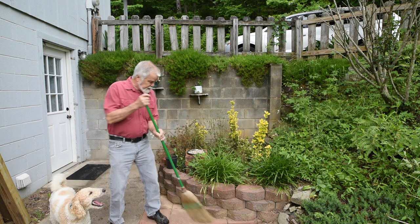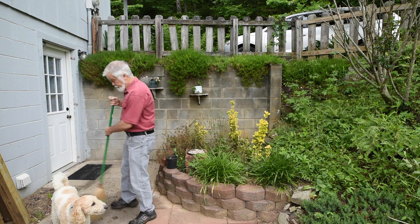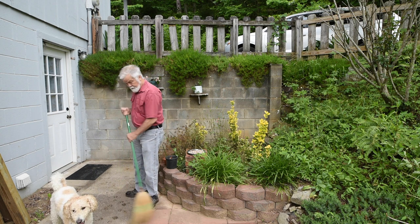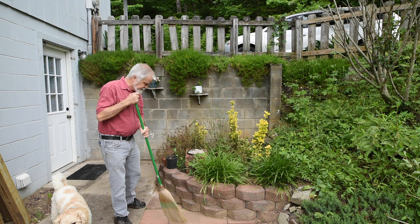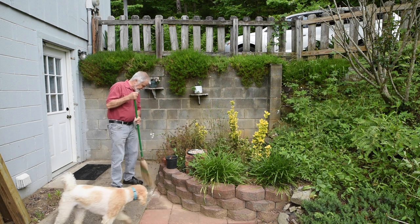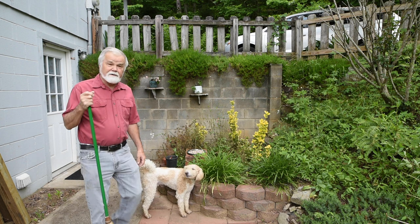Just cleaning up here folks, getting ready to make a little video for you all about beginning beekeeping — what you need to know now, because the season's about to start. I think Bob Benny says it starts in August. Well, we'll go with that, but this is June.